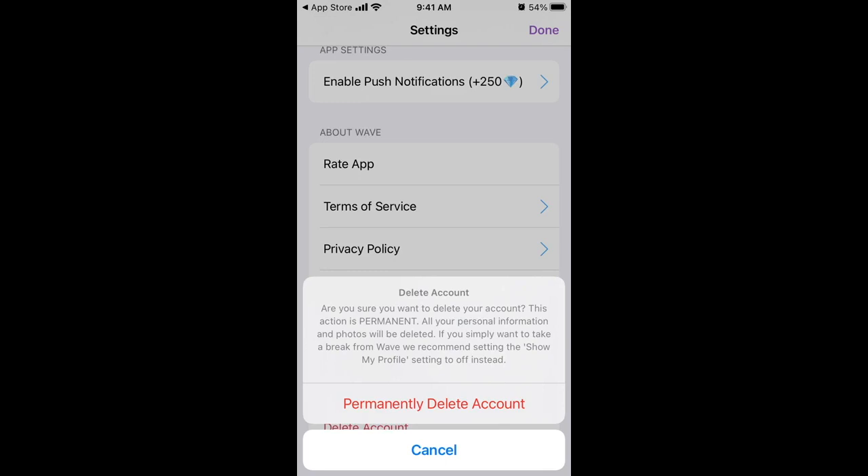Are you sure you want to delete your account? This action is permanent — all your information and photos will be deleted. If you just want to pause your account, you can just uncheck the show my profile setting.